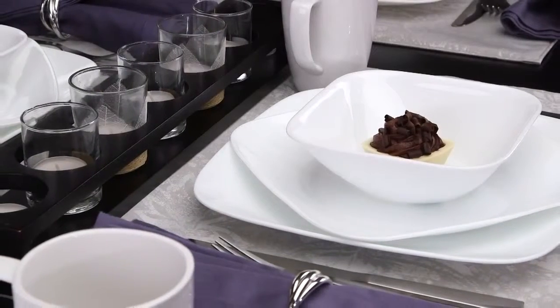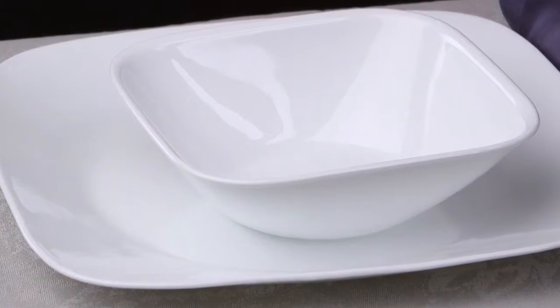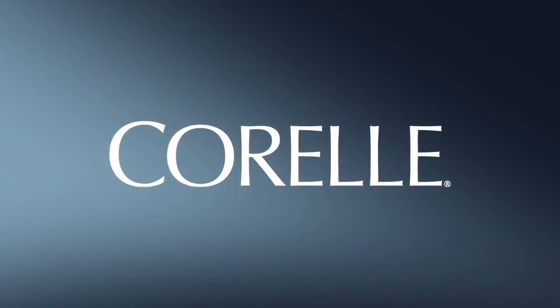These beautiful Corelle plates and bowls are made from a remarkably durable material called Vitrelle Glass, right here in the USA.